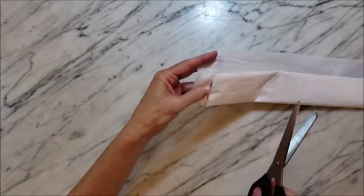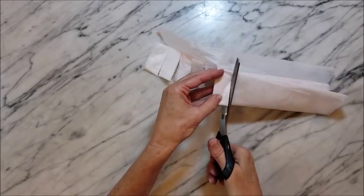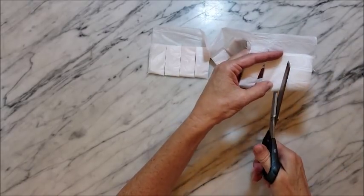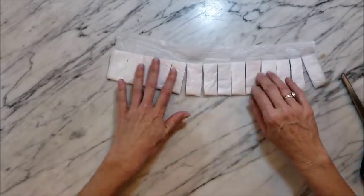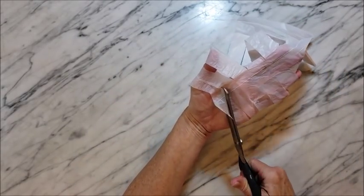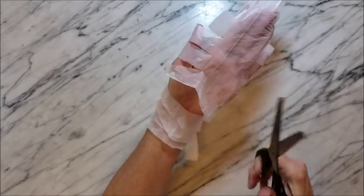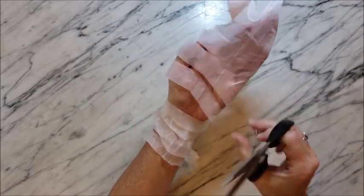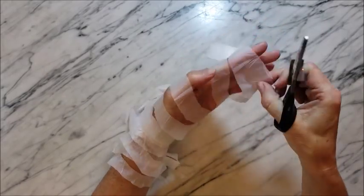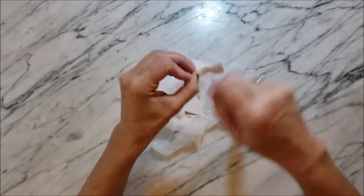Then you want to cut your bag through all of the folds except for the very top one. So I'm just cutting through the folds and leaving the very top fold intact. And once I'm done with that I'm going to open up what I'm calling the spine of the folded bag, and I'm going to cut a diagonal cut from corner to corner. Once that's done you have one long strand that you can just wrap into a ball — you have some plastic yarn available for projects.